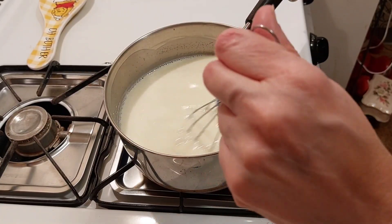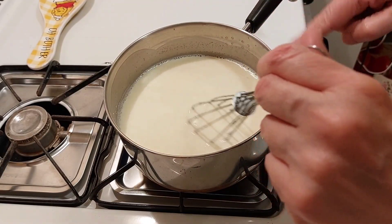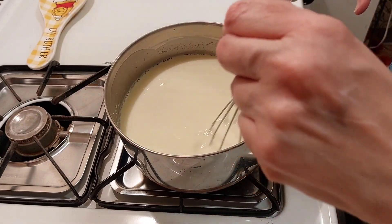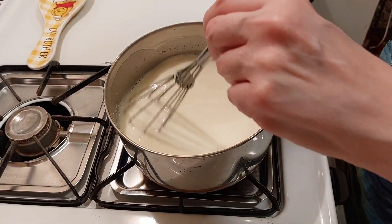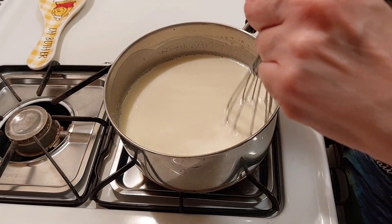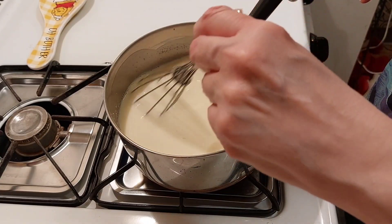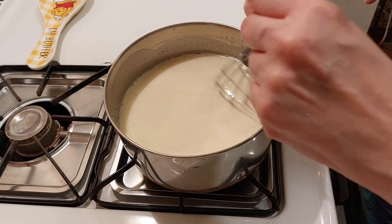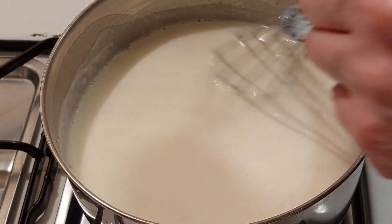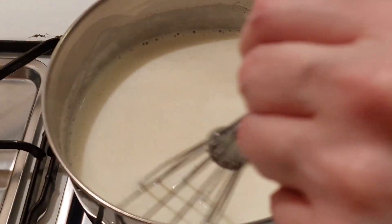This brings back memories of when I was a kid. As it cooks, you're gonna start to notice that the pearls swell up. We're not there yet, but I love tapioca pudding. I know a lot of people like rice pudding, but I like tapioca. Just make sure it doesn't boil over, because milk and flame don't get along too good.